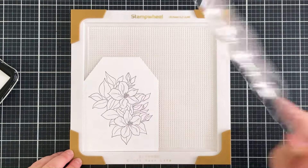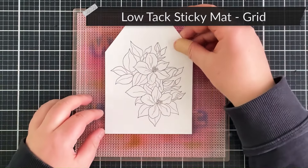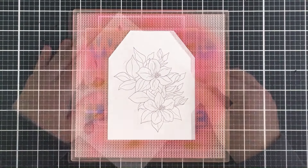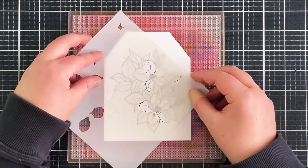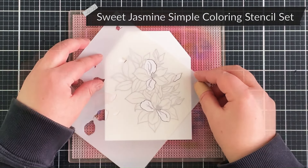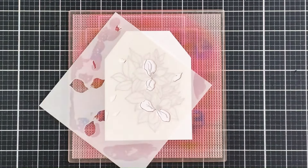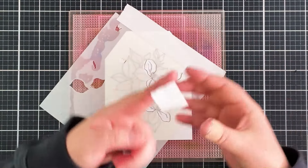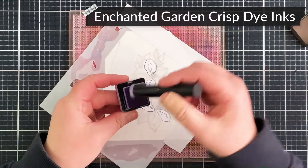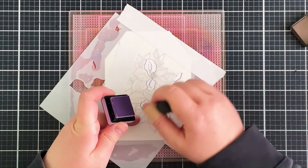I lift the stamp off and place my panel onto a sticky mat. I like to have one sticky mat in my stamp wheel and a separate one for ink blending — as you can see, it stains quite a bit but still works perfectly fine. I bring in the Sweet Jasmine stencils and place them one by one over the image, holding them down with the sticky mat, which is great as it holds both the panel and the stencils. I'm also masking off the edges just in case I accidentally get ink where I don't want it.